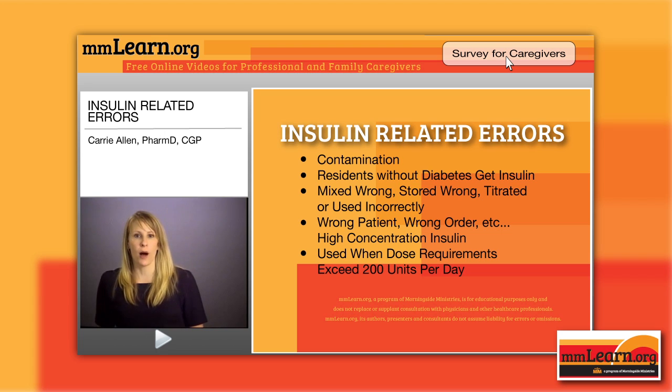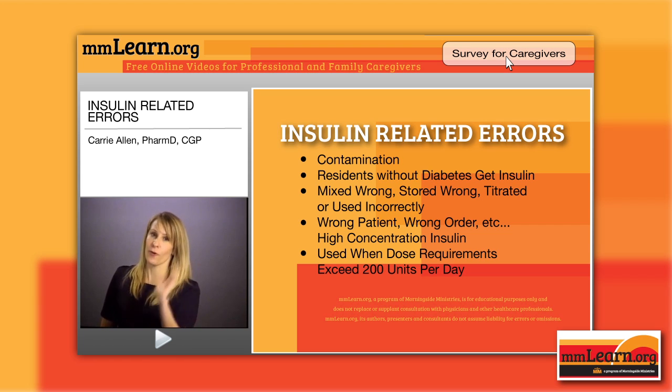This next scenario happens more commonly than I would like, especially during transitions of care. In hospitals, there are either standing orders for sliding scale insulin just in case patients need it, or when people become very ill, they sometimes have blood sugar spikes and may require a little insulin even though they're not diabetic. What happens is they get transferred from the hospital to your long-term care facility and that sliding scale order is still active. People look at the sliding scale order and say, 'This person has diabetes because they're on sliding scale.' There's no other record in the chart — they're just matching the medication order to an assumed diagnosis.